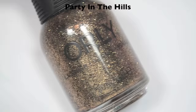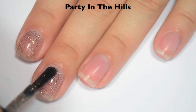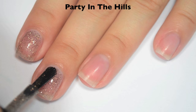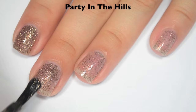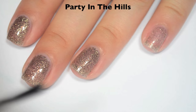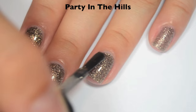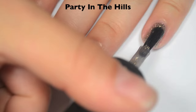The next polish is called Party in the Hills, and this is a black and gold microglitter in a clear base. So here is one coat. Microglitters do take a bit to build up, so it's a bit sheer on the first coat, but the formula feels great — it's not thick or goopy like a lot of microglitters can get. So here's two coats. This one is starting to build up really well on the second coat, but it still needs one more. This is definitely going to need a top coat, maybe two. So here's three coats — three coats fills in the remaining gaps and covers everything completely. It doesn't feel super gritty, so probably only one coat of top coat needed, but maybe use a thicker one like Seche Vite. So there is three coats of Party in the Hills.